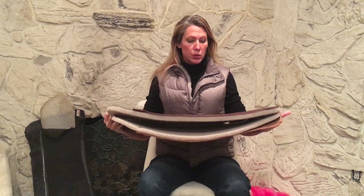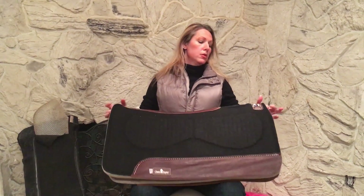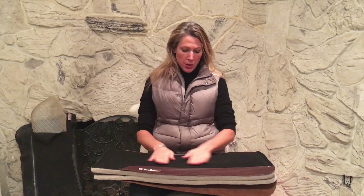I'm looking forward to doing this. I previously reviewed the ESP pad by Classic Equine and it did really well, so I've been looking forward to reviewing this one.